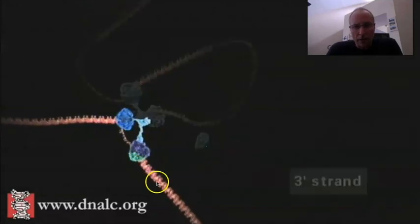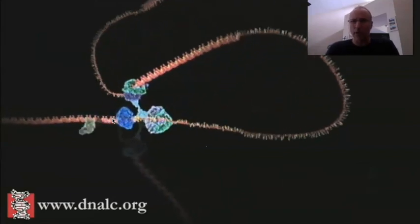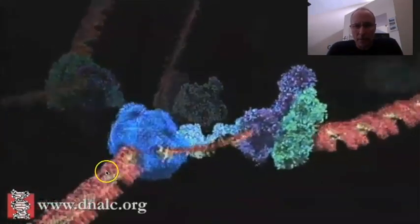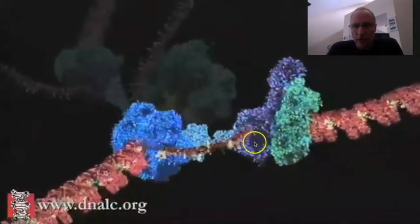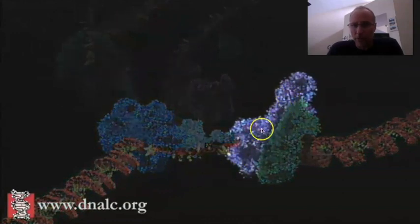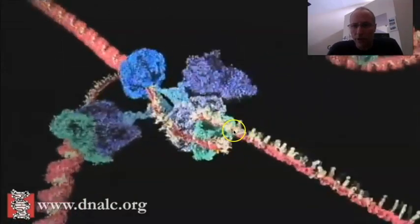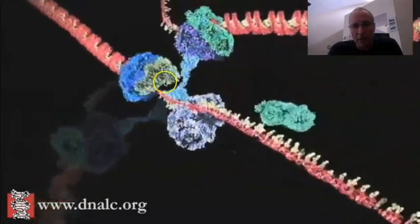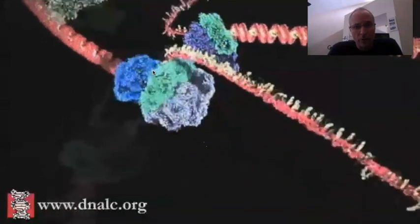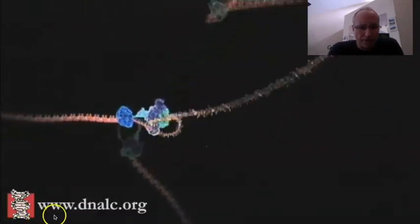Here is the leading strand — they call it the three-prime strand, and the other is the five-prime strand. The whole process on the lagging strand is very complicated. On the leading strand, right here is the DNA polymerase — the thing that makes the new DNA. There's the DNA polymerase on the leading strand; DNA comes into the complex, the polymerase makes new DNA. Now they're highlighting the lagging strand. You can see there's a clamp, and the loop is forming — there is the polymerase right there.